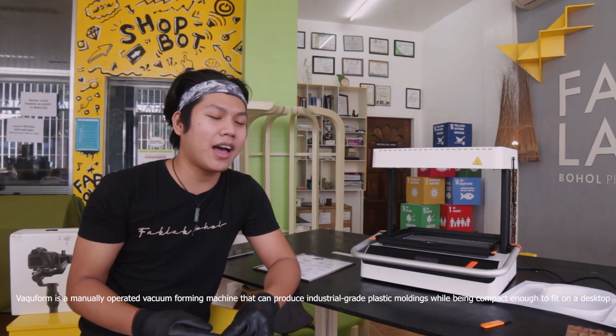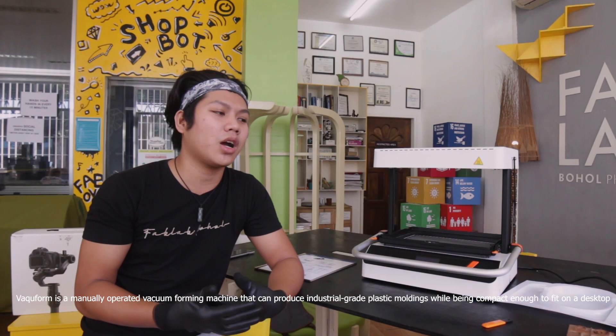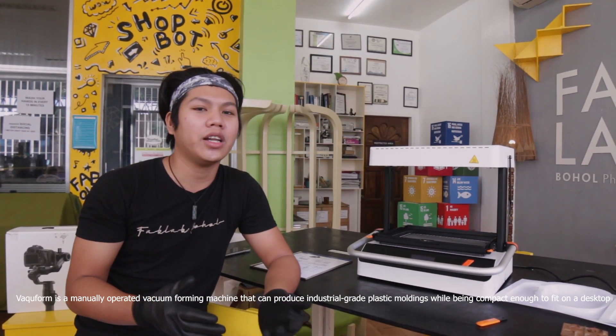This vacuum form allows us to create a mold instantly. In just a few minutes, you can have your mold — a mold for food, mold for tools, mold for a case, and so on. Without further ado, let's start working with this machine.